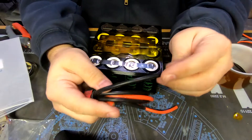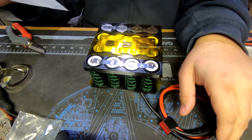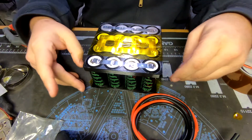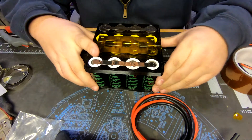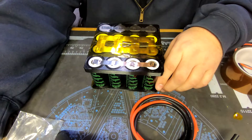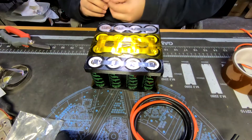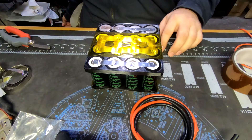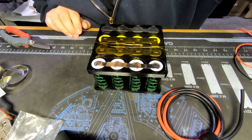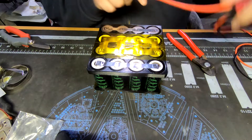I'm just going to use some 10-gauge silicone wire for this. This is going to be a very low-draw pack - I'm not going to be drawing 60 amps out of it. It's mainly going to be charging laptops and cell phones. I'm not running an inverter off this, so there's no need to go crazy with 8-gauge or doubling it up. It's mainly an experiment to test these cells out.